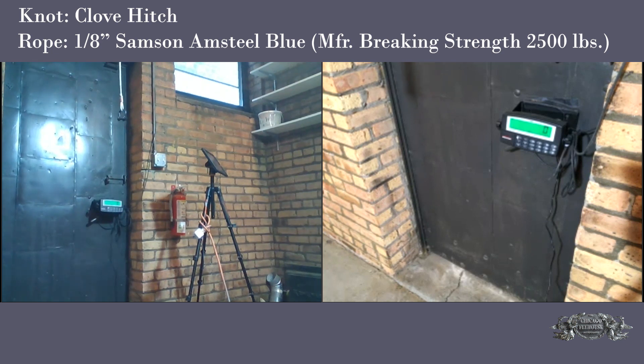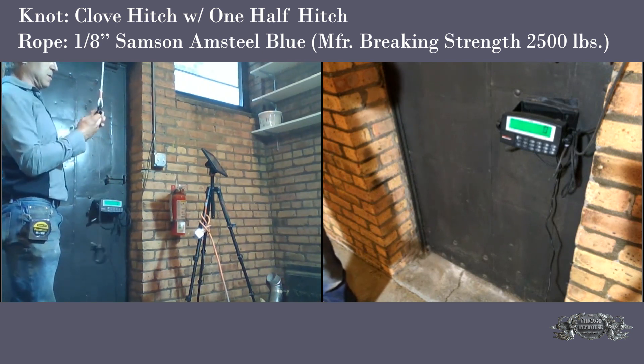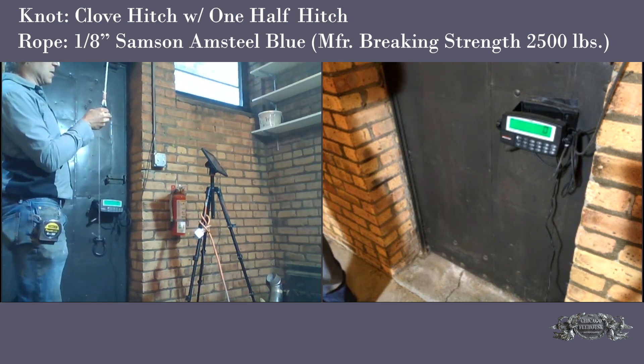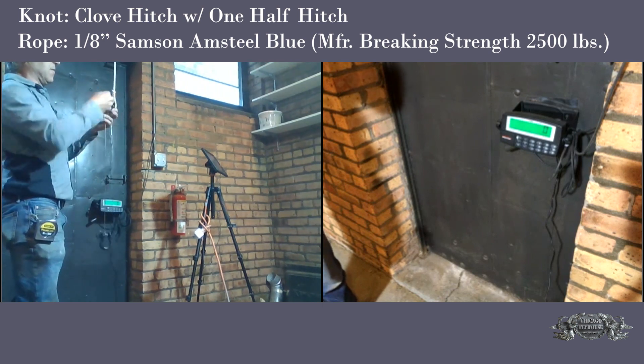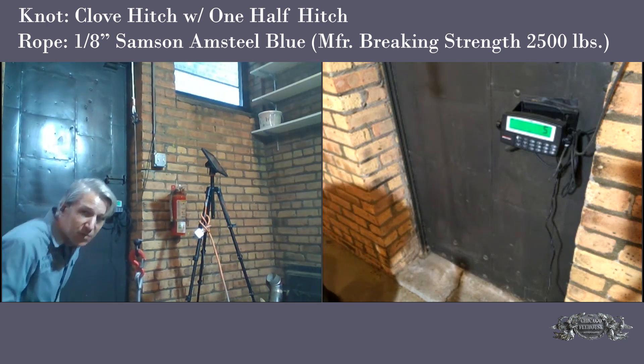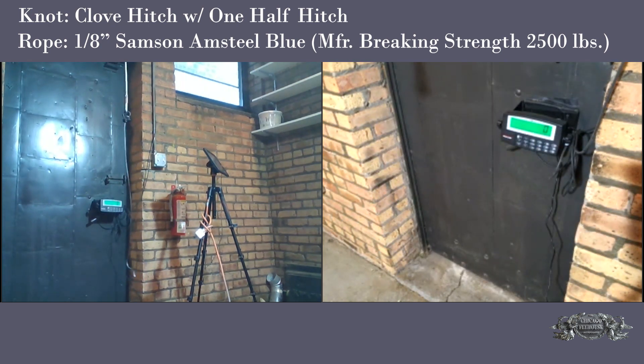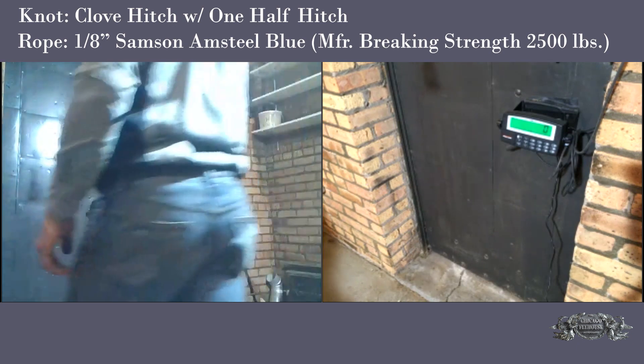I'd like to do the same one now with two half hitches in it and see if we can prevent it from slipping. We did a little wearing out on the rope as it rolled around the pin of the shackle — you can see some abrasion, so we might have a weak point there. All I did was add a half hitch on each end. We're at 300... 400 — I can see a lot of stretch. We still pulled out with one half hitch on a clove hitch, still under 500 pounds, and the bottom slipped out.